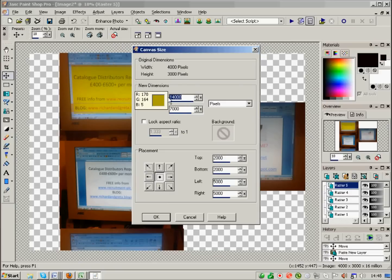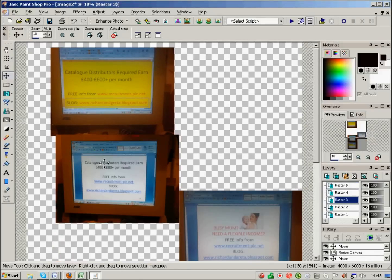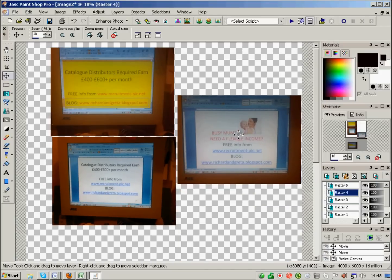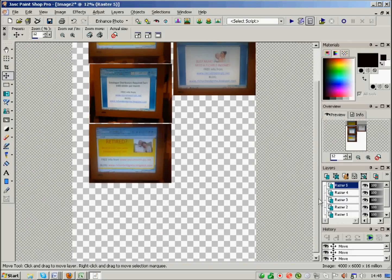So I need to increase what they call the canvas size. Canvas size is stored under Image > Canvas Size. As you can see, it was set to 4000 pixels wide and 3000 deep initially, but now we need it deeper. I'm going to make it 6000 deep — that should cover it. That gives me a bigger piece of paper to work on, and I can just use the move tool to move things back up.